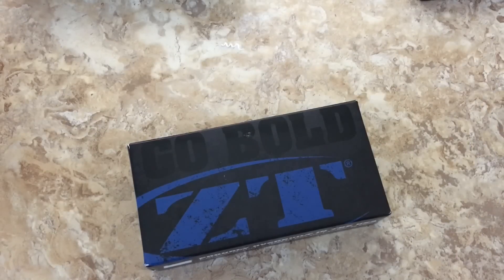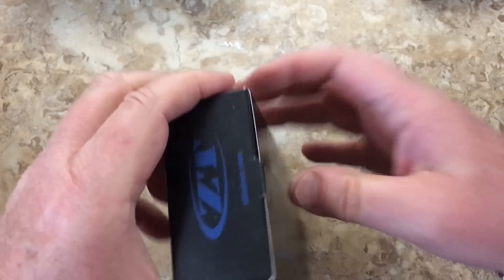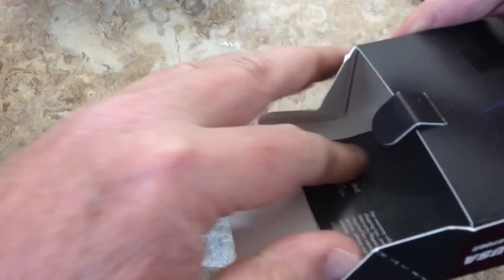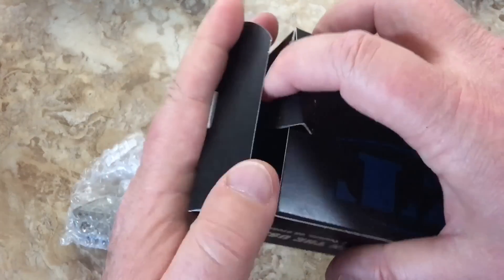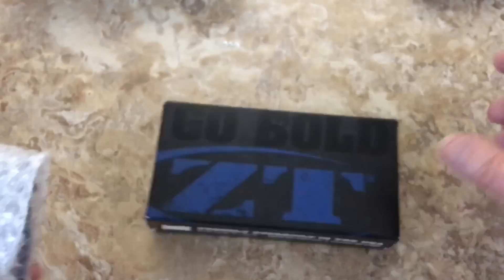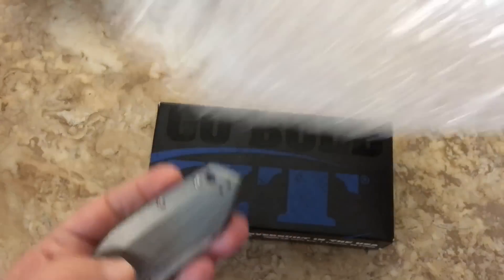Here we go again on the LTK channel — love them knives. We've got another ZT, and maybe I'm going on a ZT binge here. We've got a knife and we've got paperwork, but we're not going through that because it takes time and who cares. You're either going to go bold or go home, and this one is going bold.